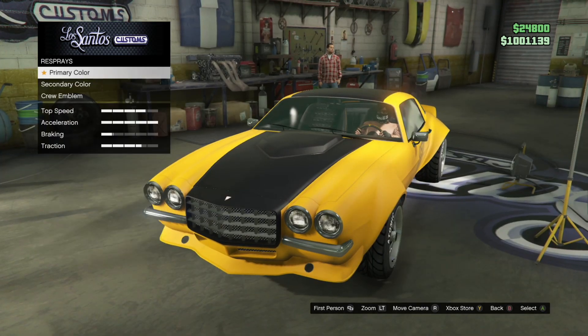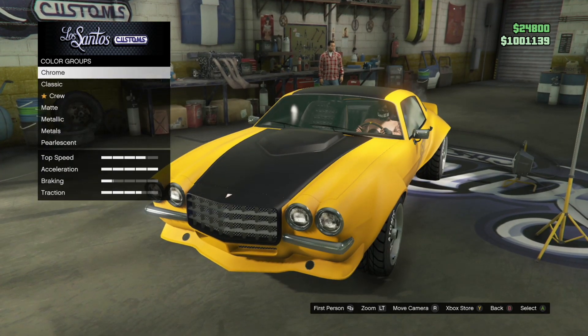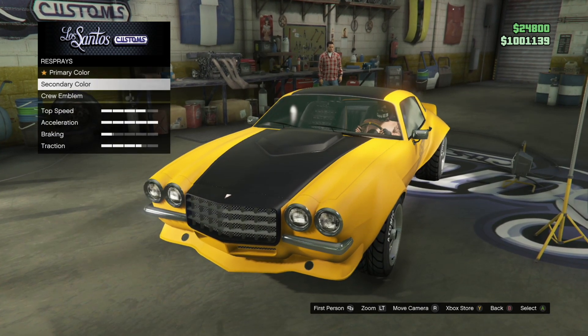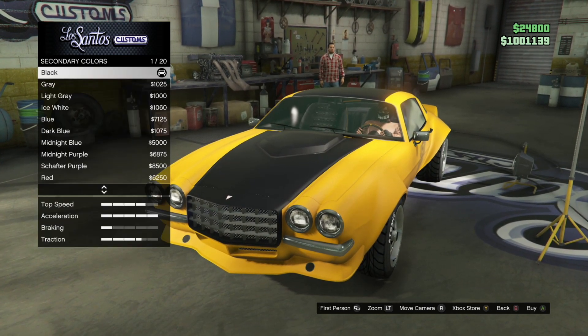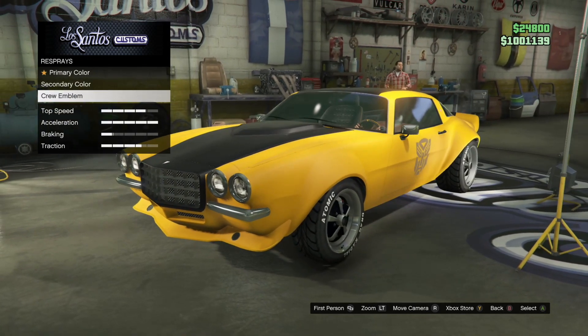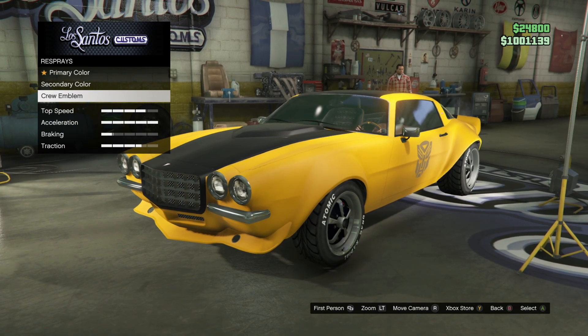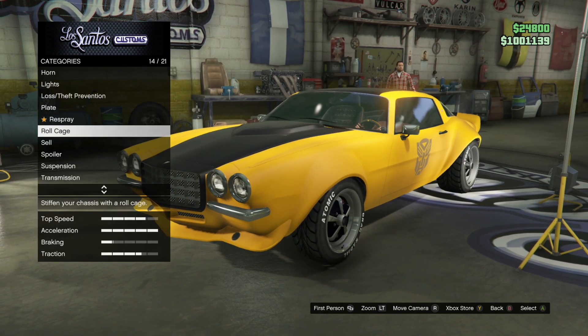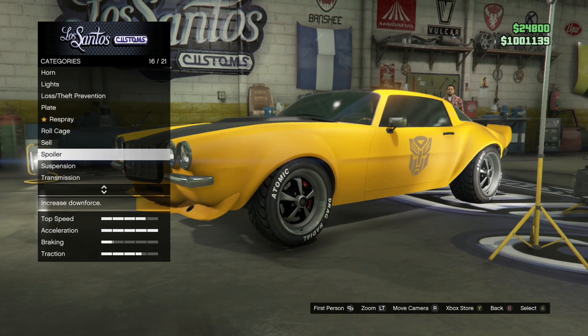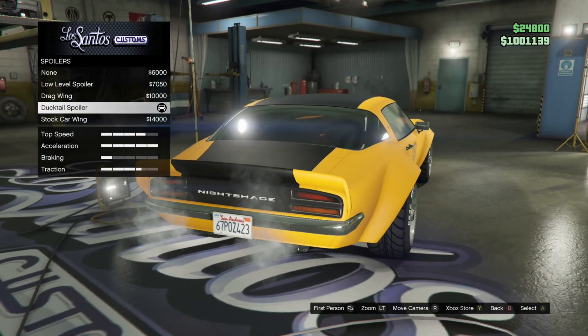Free spray: primary color is matte yellow. Secondary color is matte black. And then here's where you put the crew emblem on — click that and put on the crew emblem. Roll cage is no roll cage. Spoiler is duck tail spoiler.